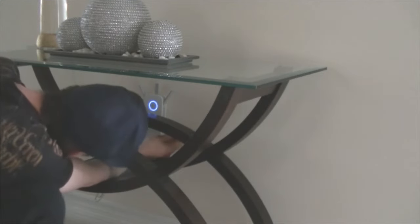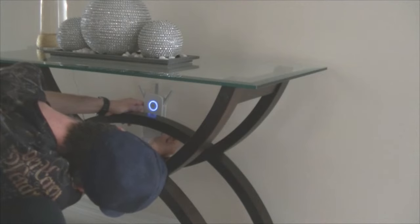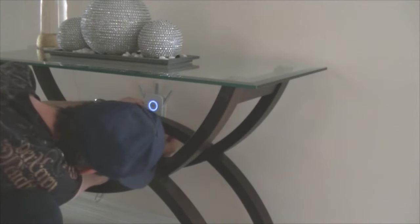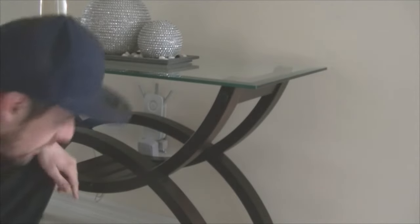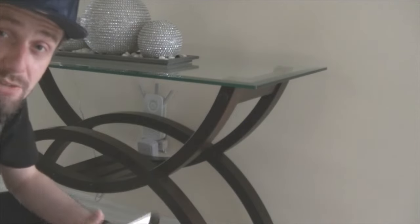Now let me find the hole and reset it. Once you find the hole, make sure you hit it in the middle because it tends to slip out. Get the toothpick in there and press it for about three seconds — one, two, three. As you can see the light has gone off; we have reset the Wi-Fi extender.